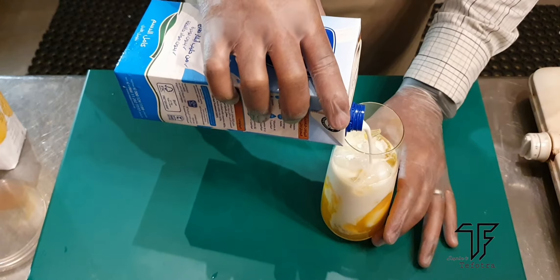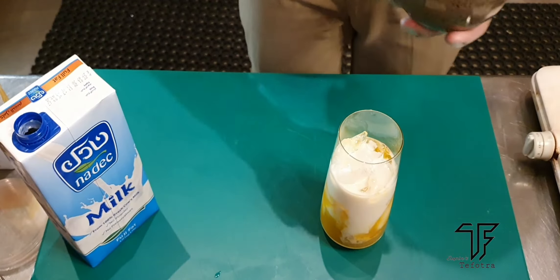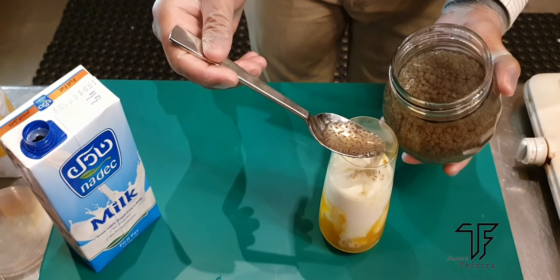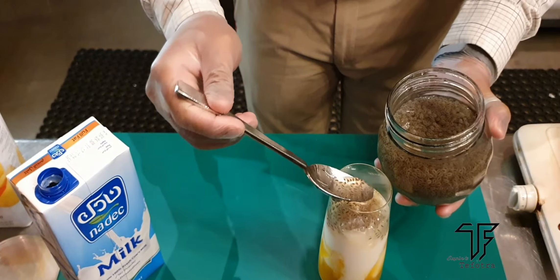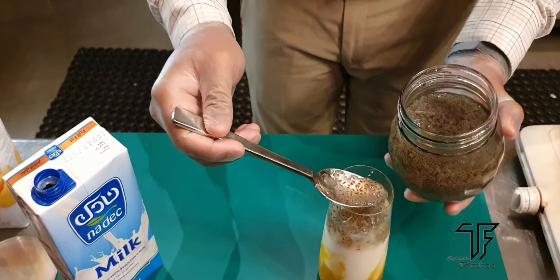So after adding the milk, you need to add the basil seed. The basil seed which I kept soaking for 15 to 20 minutes — after soaking it really looks nice. And of course it's really good for your face, and it's really yummy also.